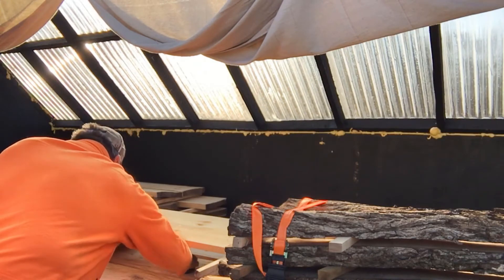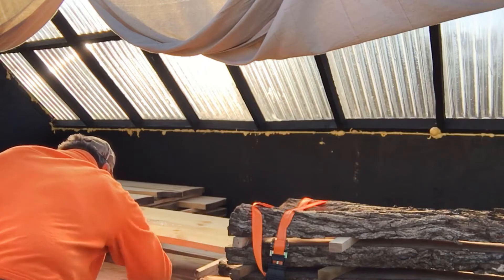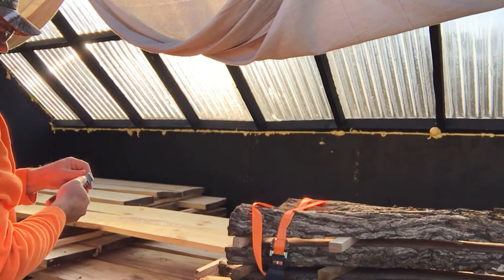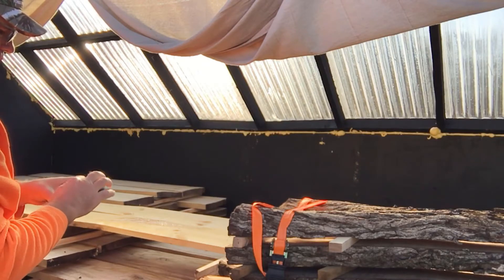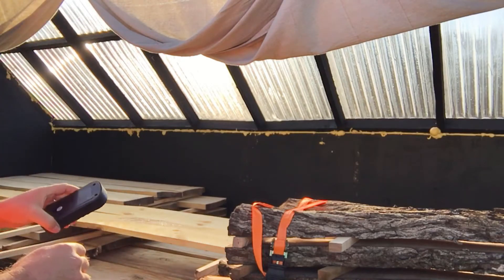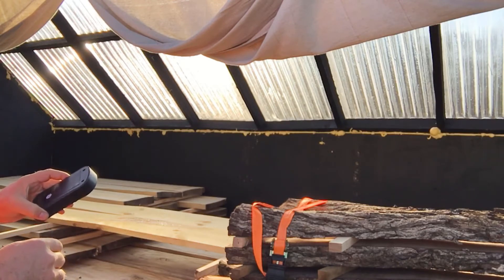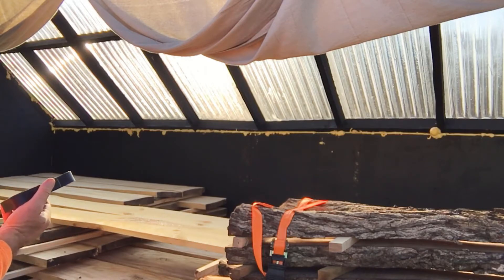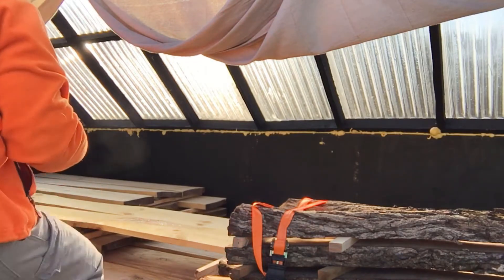I stuck it right on a glob of pitch. Something I found that works well for getting pitch off is WD-40 — put it on a cloth and wipe it off. Now I'm going to climb up in here and check the moisture level of these other maple boards.